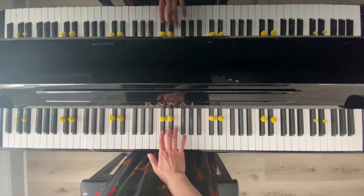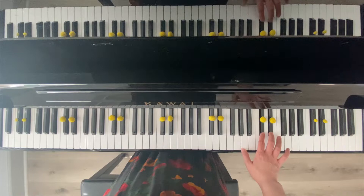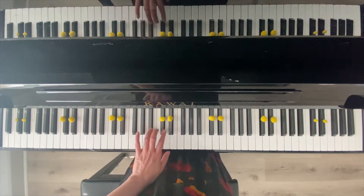So you can start with your right hand — two black keys. And then let's try with your left hand, same thing. Let's start with the middle.